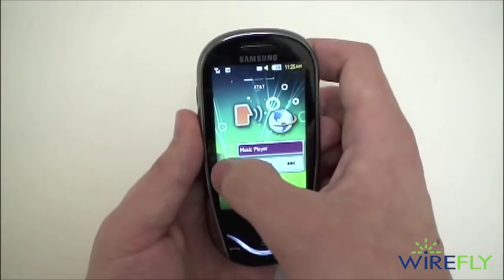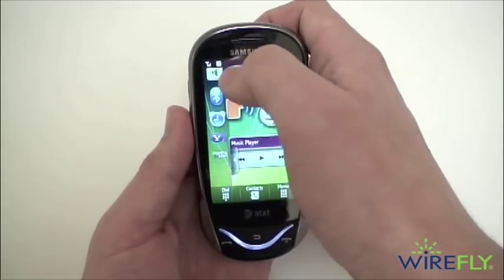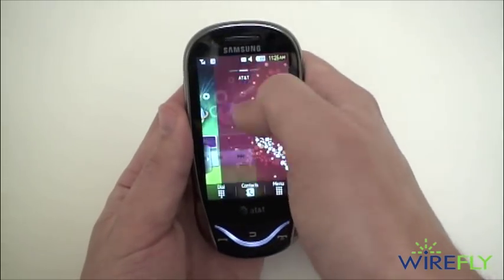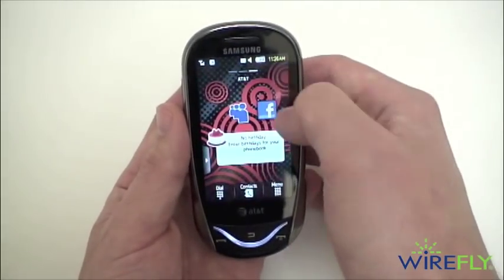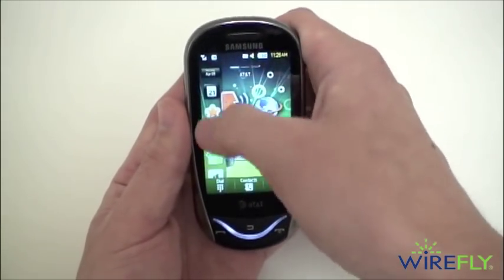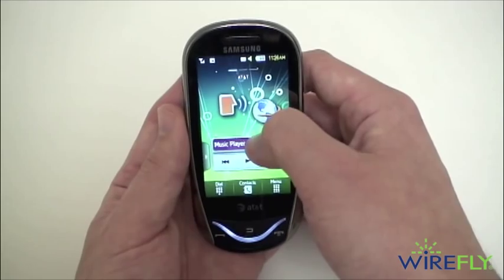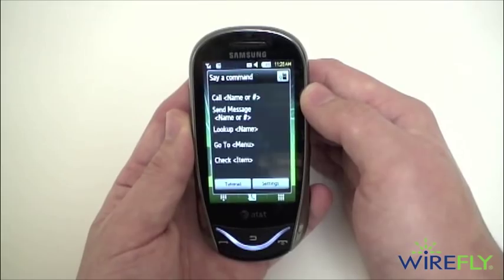It is Samsung's TouchWiz interface. On the left side you have a collapsible menu of all the widgets available, and you can drag and drop those widgets to your set of three home screens. You can also customize those wallpapers. It is the pretty standard set of Samsung's TouchWiz widgets we've seen before. On the home screen we have a music player widget — a nice shortcut to the music player. You can drag and drop these wherever you want, including a shortcut to the web browser and a shortcut to voice commands.